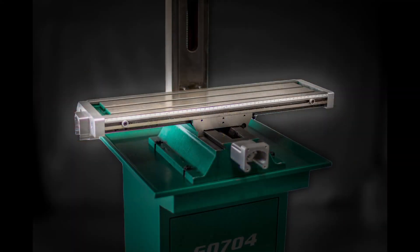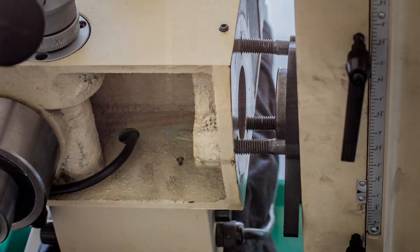That completes the installation of the X-axis ball screw assembly. In the next video, I'll be reinstalling the headstock, and I'll talk about the jig I 3D printed for the mounting bolts. Click subscribe if you want to follow along.